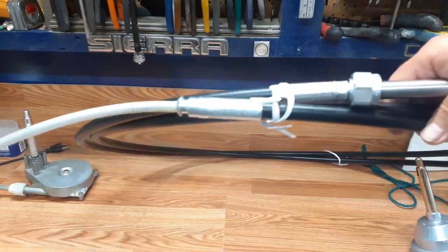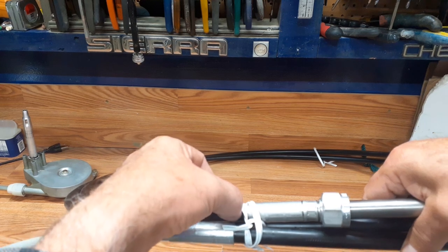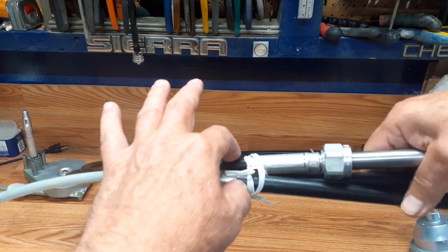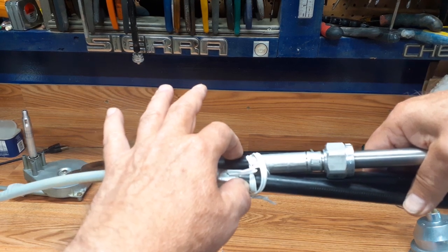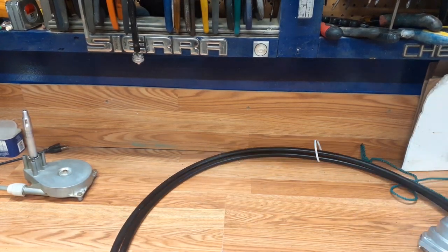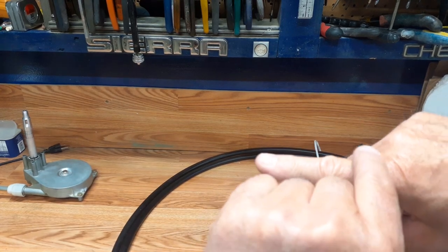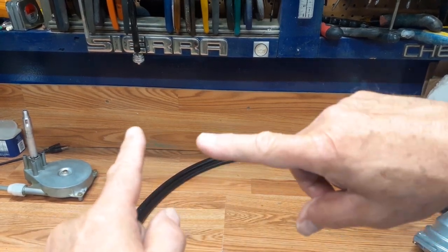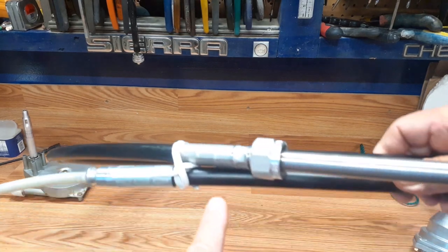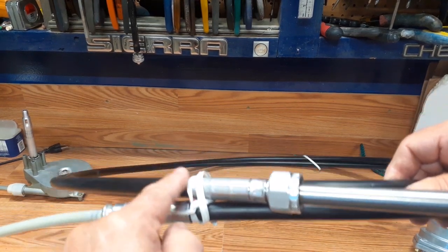That procedure involves measuring from the edge of the metal collar all the way along the black length to the edge of that metal collar, taking that length, and adding something — then rounding up to the nearest foot. There's also an adder that depends on whether you have a through-the-tube assembly on the motor or an anchor on the transom that pushes the tiller. So look up the procedure if you need to do the measurement, but remember the base number starts from the metal collar on the black jacket to the metal.